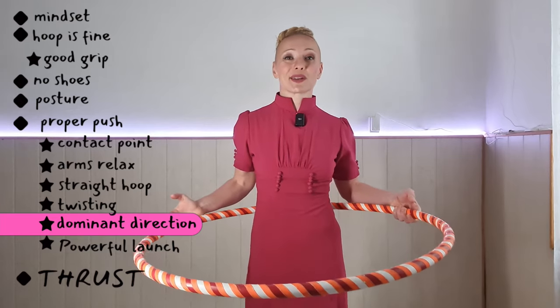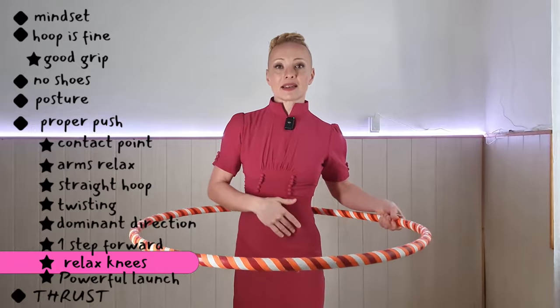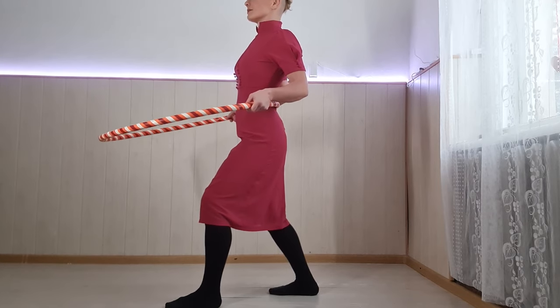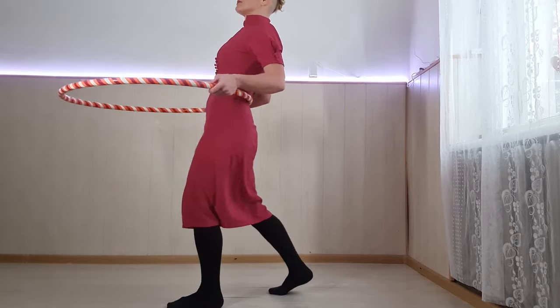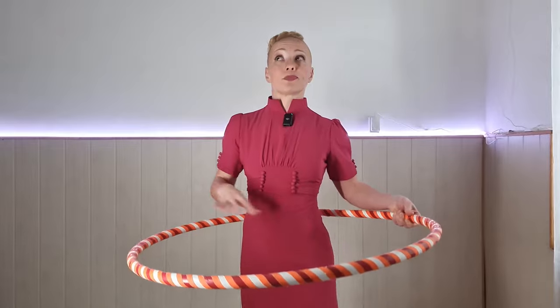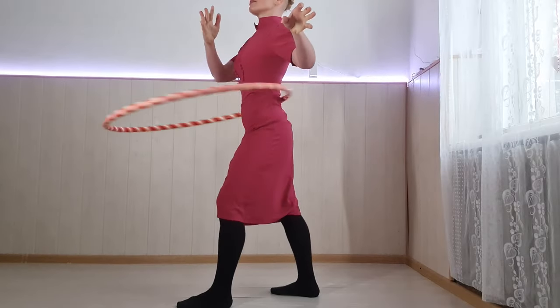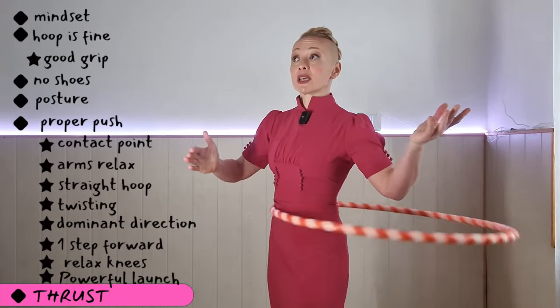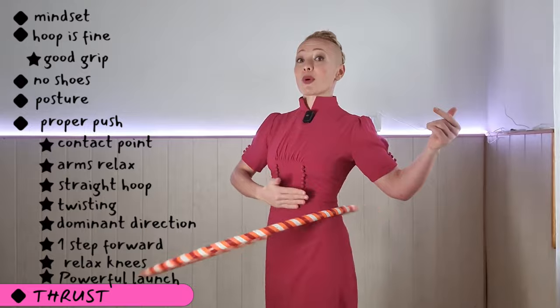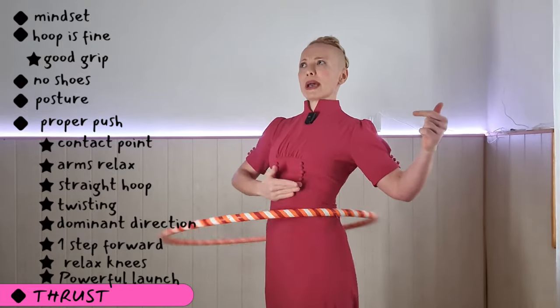Make one step forward. Relax your knees because that also helps with range of motion. You're going to be using your glutes — you remember the bouncing of the ball. Now we're going to prepare to give it a push so powerful that it spins around us even if we don't move much. Try and focus on when the hoop is hitting the tummy, because that's when we want to bounce that ball.